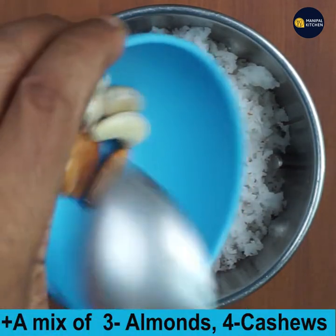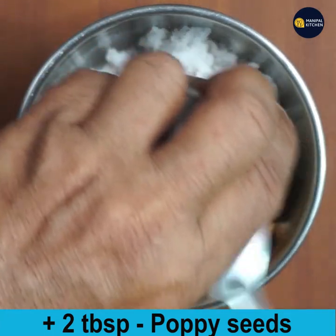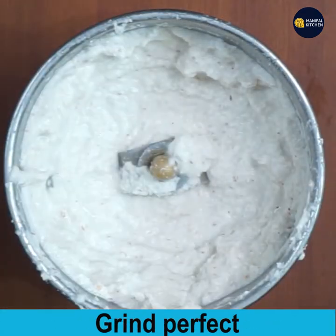To the blender, add 3 almonds, 2 to 4 cashews, and 2 tablespoons of poppy seeds that have been soaked for about half an hour. Close the lid and grind the masala fine. The masala is ground perfectly.